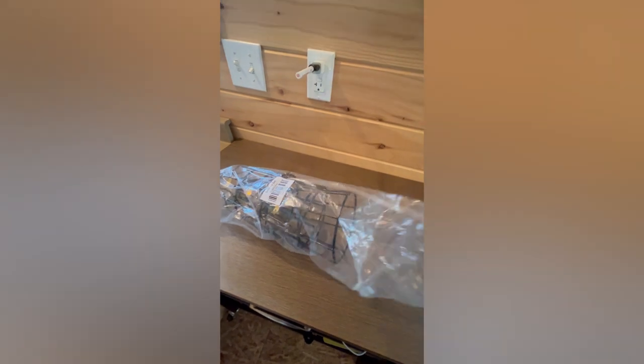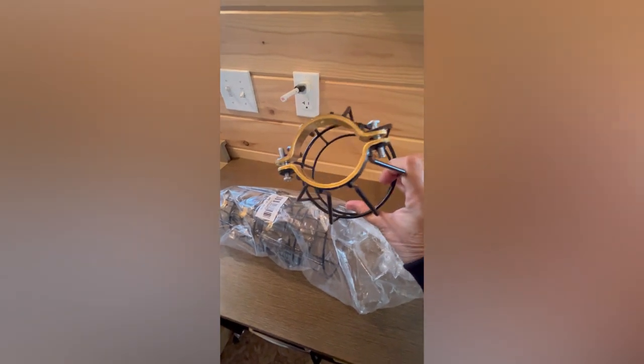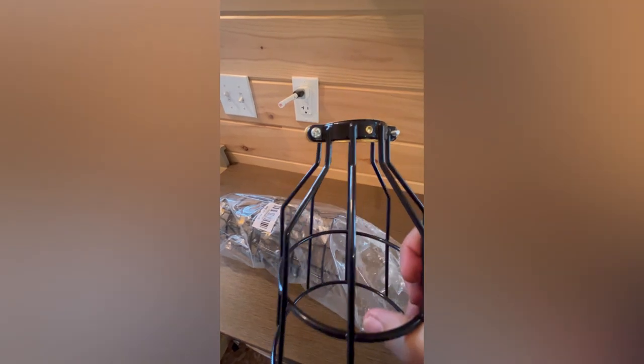I'm unboxing my four-pack adjustable industrial clamp-on bulb guards, which I've purchased to put on some of our bedroom lights and various lights in our cabin.